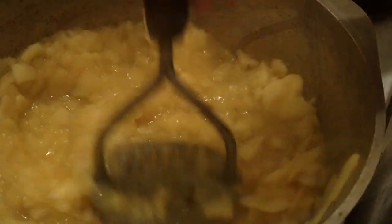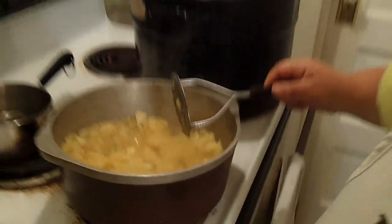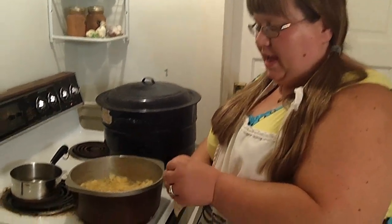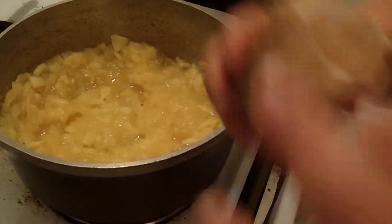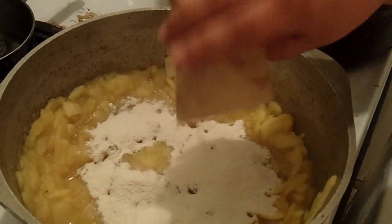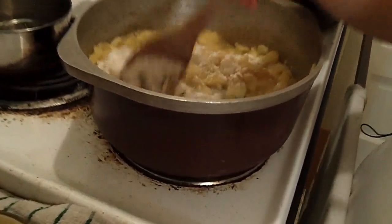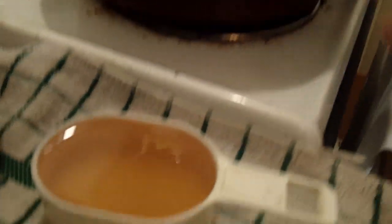At this point we're going to add our pectin. You want to add one package of pectin for no or low sugar recipes. Just sprinkle it around and give it a good stir.